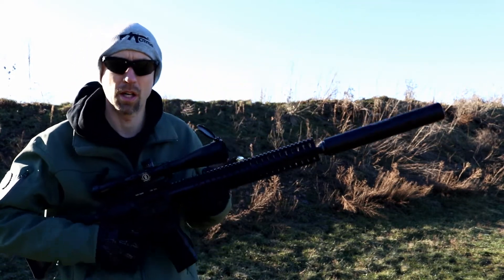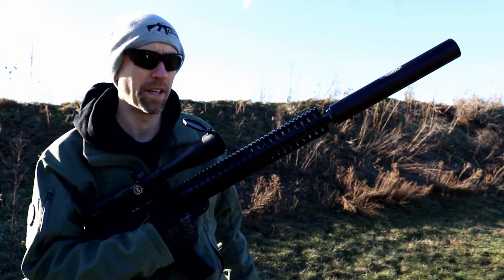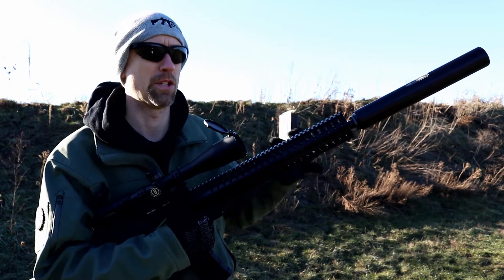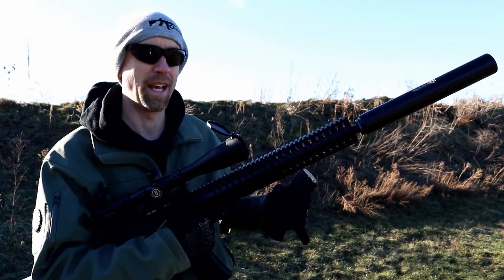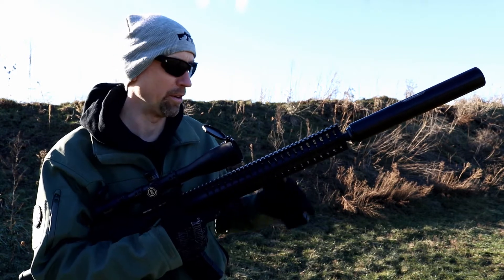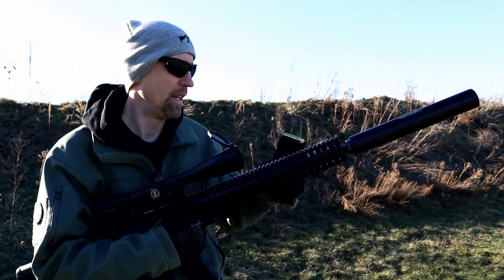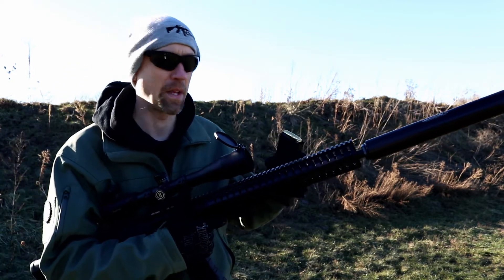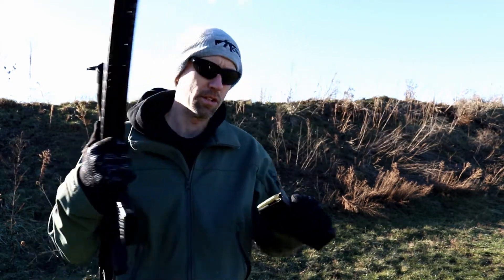It's all about volume when talking about these large calibers, and that's one of the reasons why this can is so big. If you've heard 458 SOCOM through other cans that are smaller but the same diameter, you'll understand just how good of a job this can actually does. Volume is king with a lot of these things on larger calibers.